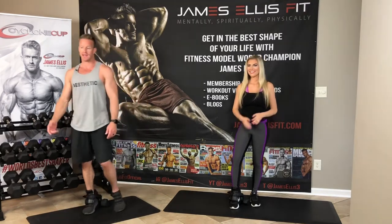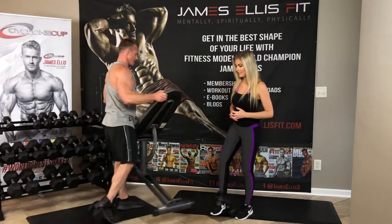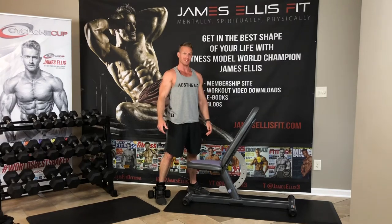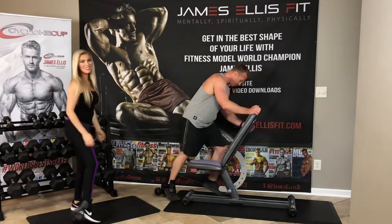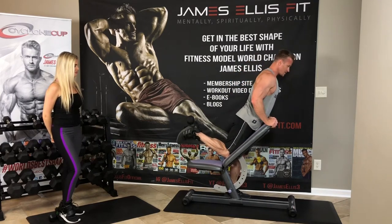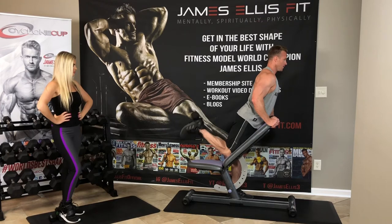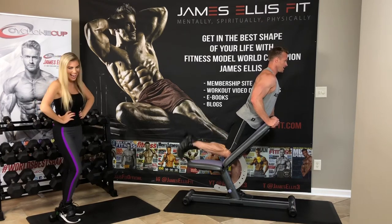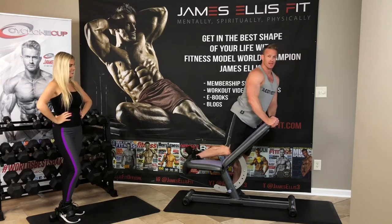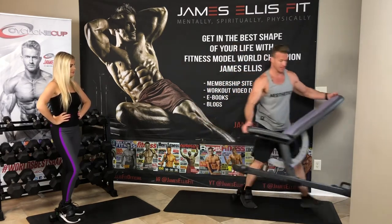Then we also have an incline bench leg curl. I'm going to grab this bench. It's a little bit awkward walking in these, just like it's awkward walking in ski boots. So you're just leaning against the bench — notice I slid up a little bit, so there's a little bit of distance here. I'm holding onto the bench, down slow and up. It's a great way to isolate that hamstring muscle just by putting it up against the incline bench.